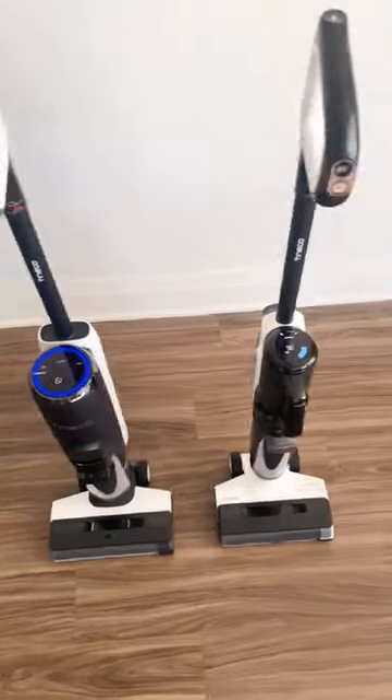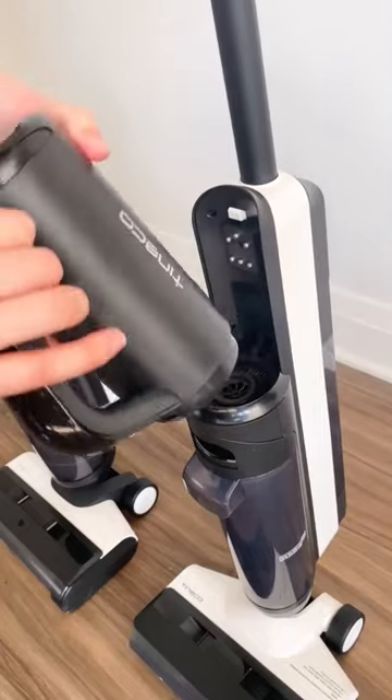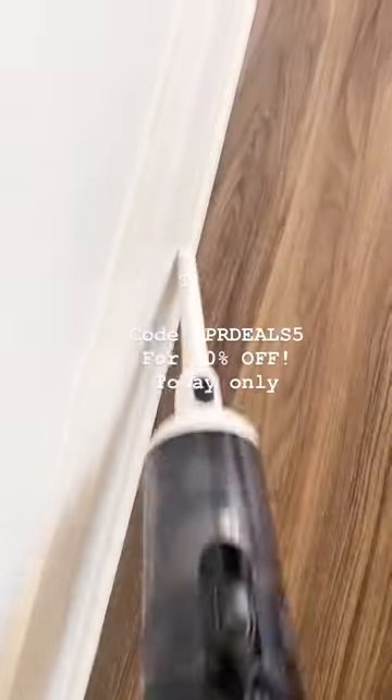I have both the Tineco S5 and the S5 combo. The combo is a bit slimmer, but it comes with a handheld vacuum with three different attachments.